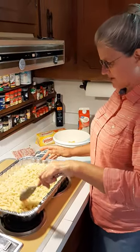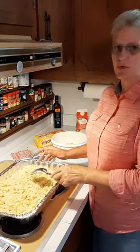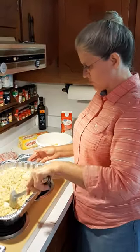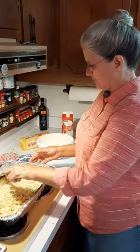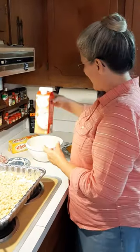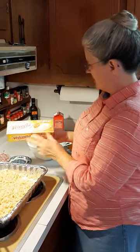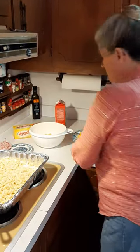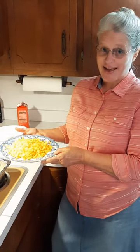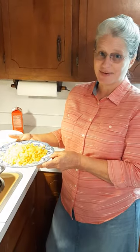Now this recipe is called 'heart attack in a pan,' and the reason it's called that is because of the rich ingredients you use. One of those ingredients is the real butter I just showed you, and another ingredient is heavy whipping cream. And you have two kinds of cheeses — Velveeta original cheese and sharp cheddar cheese. That's a lot of fat in this recipe, which is why it's called heart attack in a pan. But it is definitely worth eating.